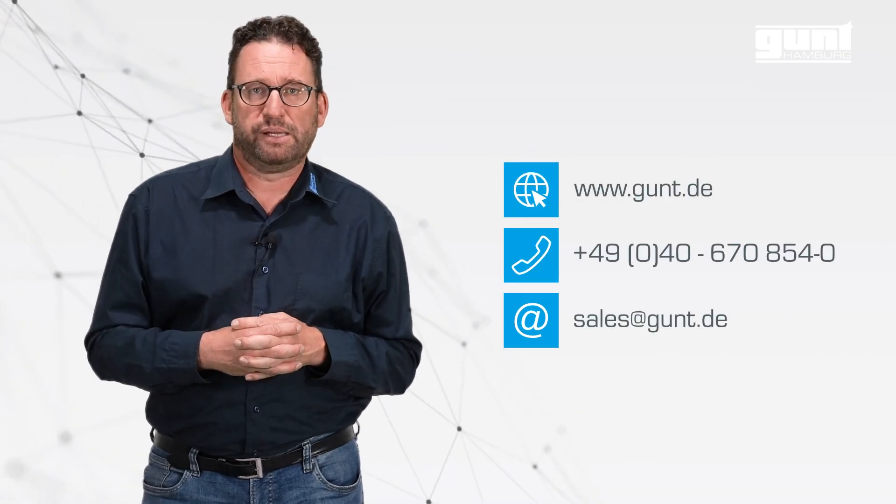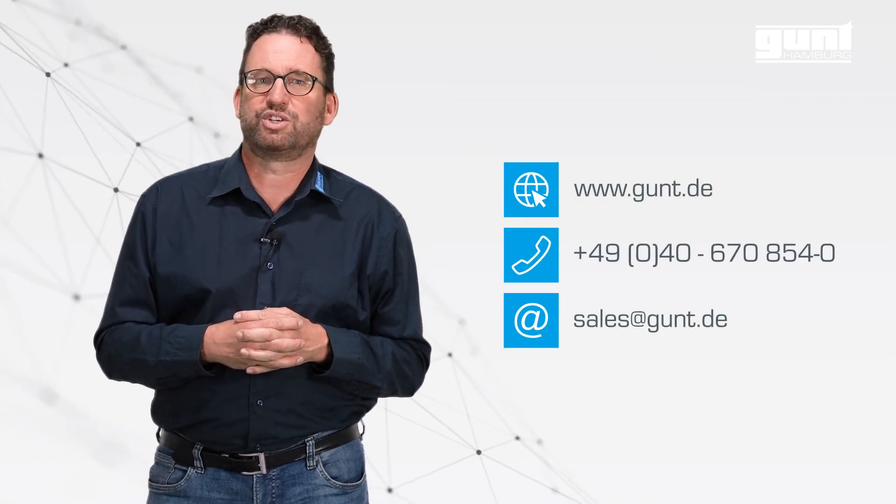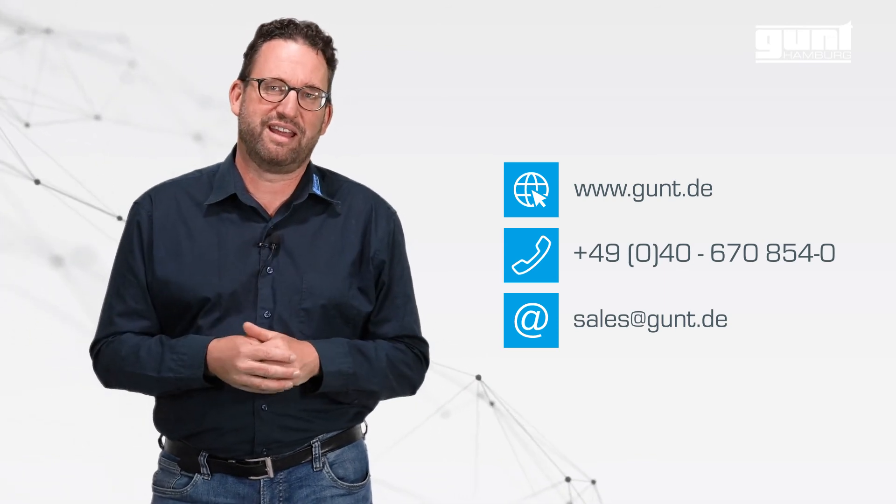For more information, please visit www.gund.de. As always, thanks for watching. Goodbye and good luck with your teaching endeavors.